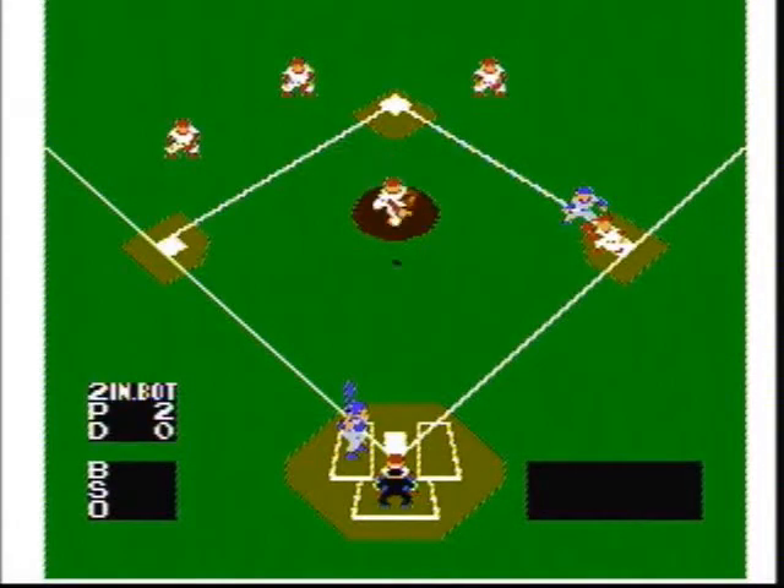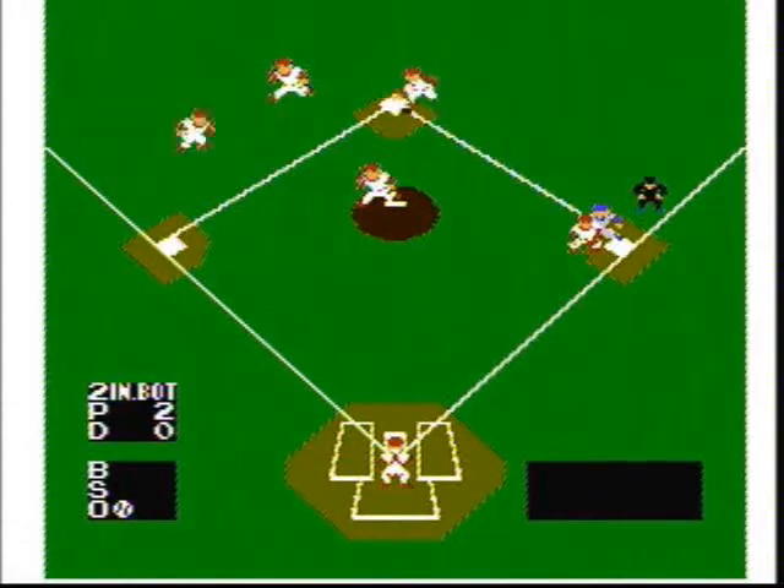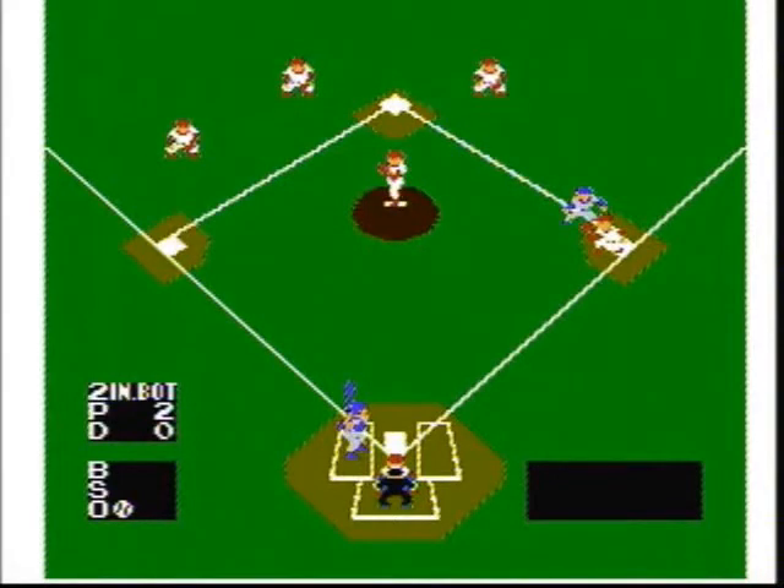The controls are very simple. When you're fielding, the direction pad controls the bases: right is first base, up is second base, left is third base, and down is home plate. So when you field the ball, hold down the correct base and hit A or B to throw the ball to that base.